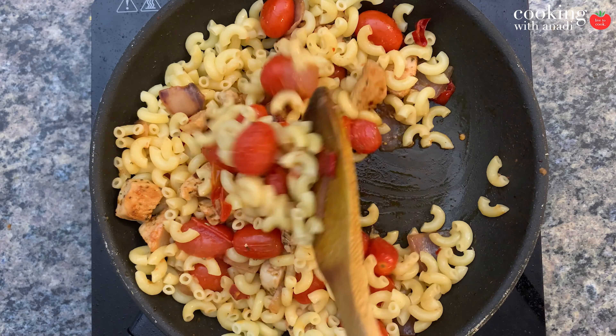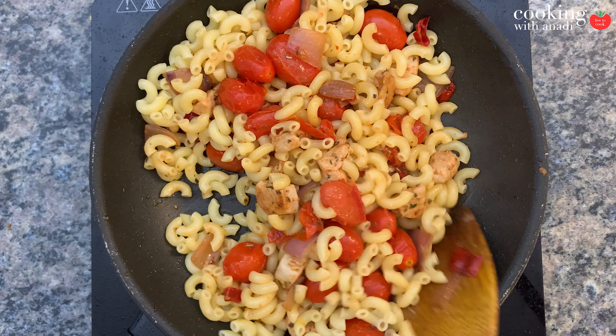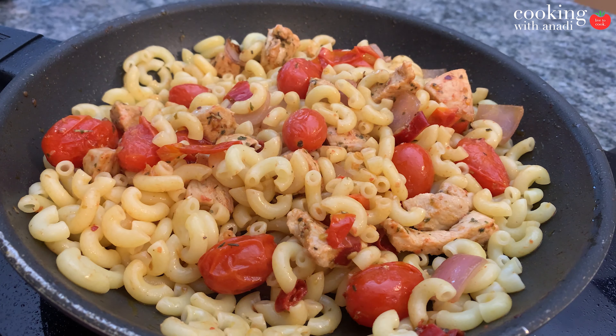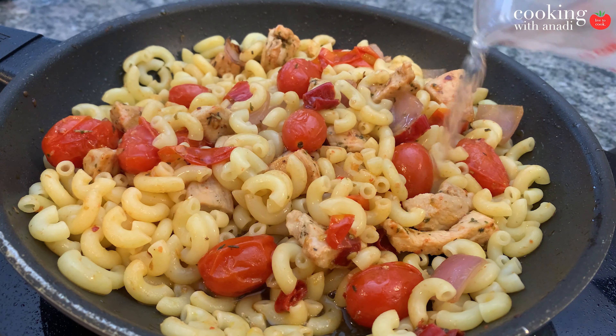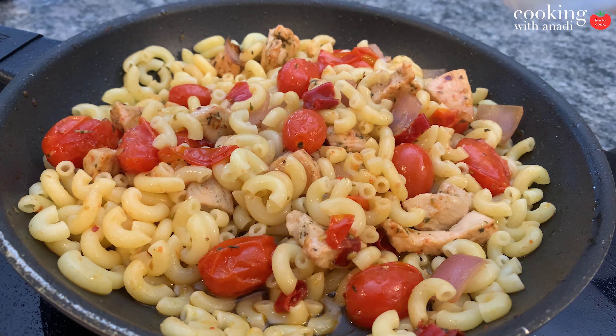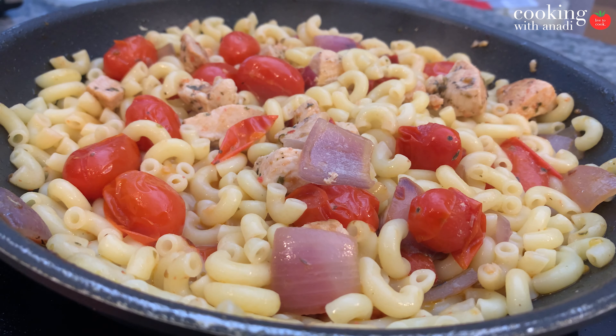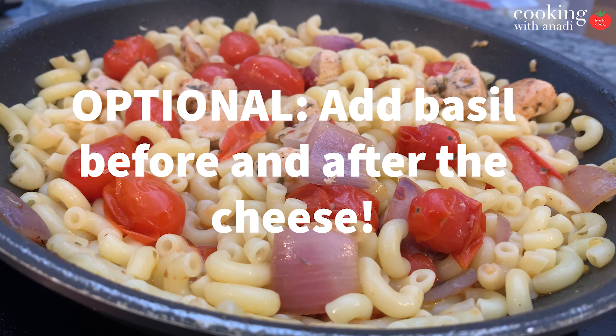Mix the pasta really well to coat it in all of those beautiful flavors releasing from our fresh vegetables, the Italian seasoning, and the chicken — it's gonna be amazing. Then add in a bit of your reserved pasta water and bring it up to a simmer. You just want to keep the pasta nice and moist and you don't want all those beautiful juices from the veggies to evaporate.